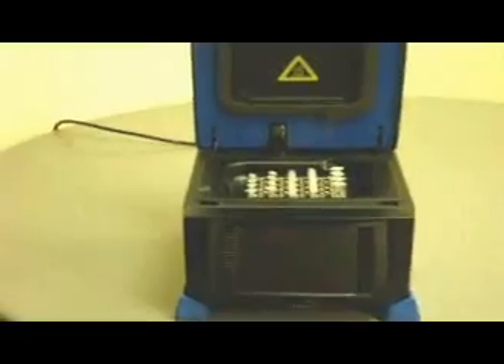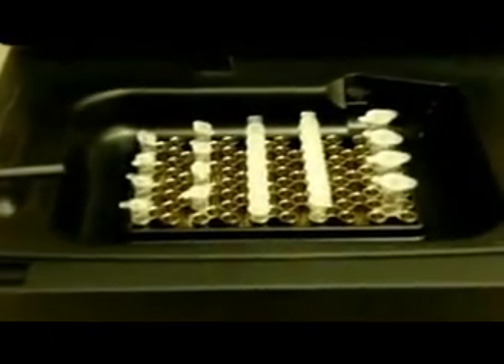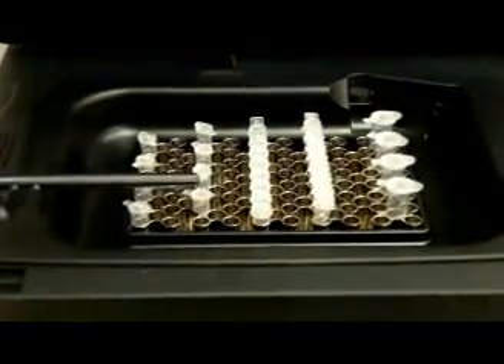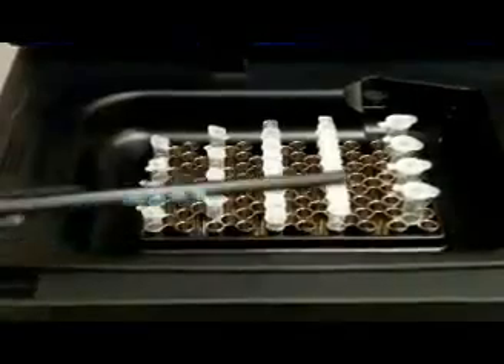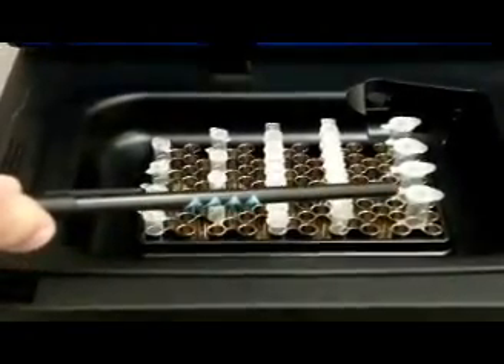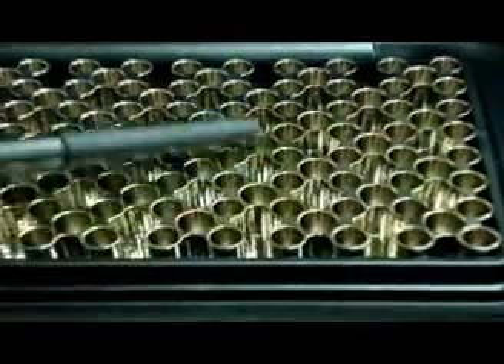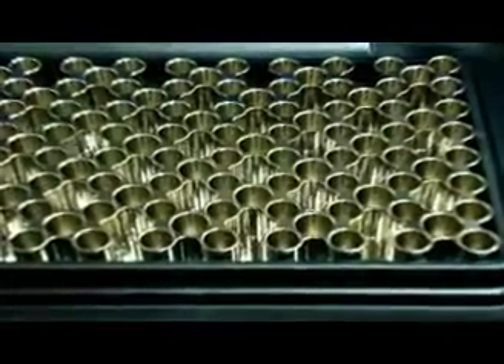The A4 comes standard with the combi block. The combi block is designed to accommodate either 0.2 tubes domed or flat capped, 8-strip 0.2 tubes, or the traditional 0.5 ml PCR tube. You'll notice the honeycomb construction of the combi block, which is designed to prevent use of a 96-well plate — it will not engage.